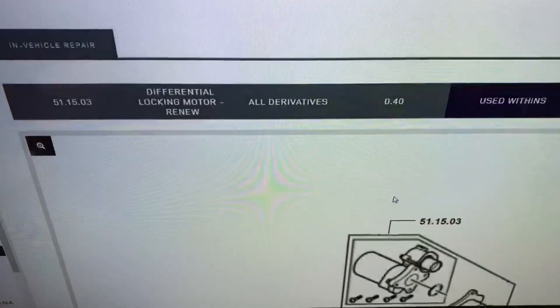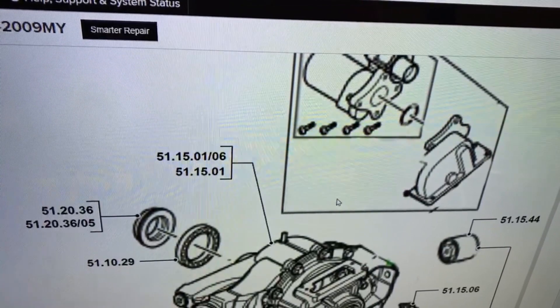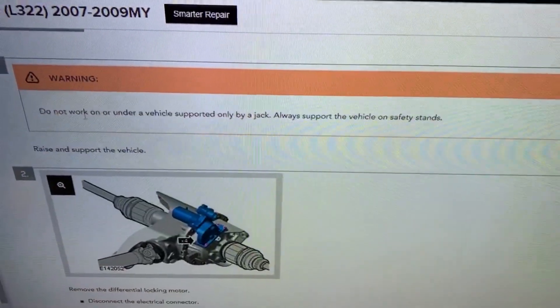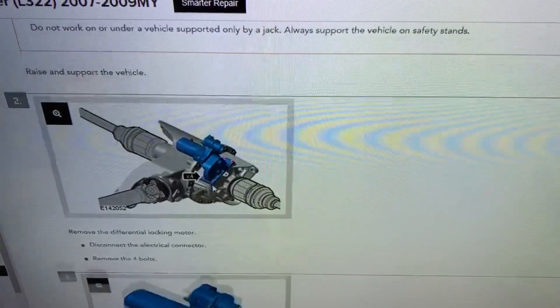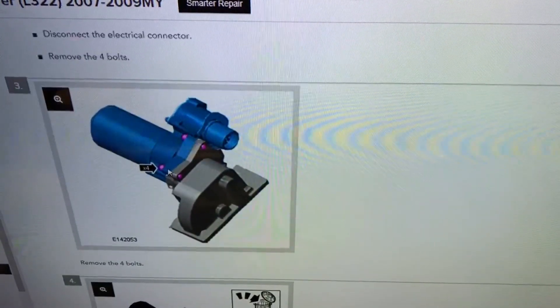Next up we're going to look at replacing this rear diff motor. I'm going to follow the guidelines — it's really easy. We'll start off with four bolts for the motor housing, and then we're going to undo the motor from the housing. In this next clip I'm going to show you the electrical connection — this is going to come off counterclockwise.